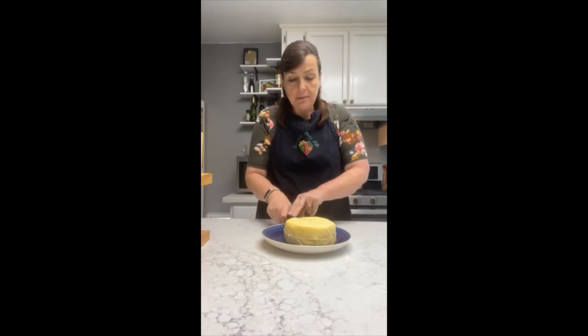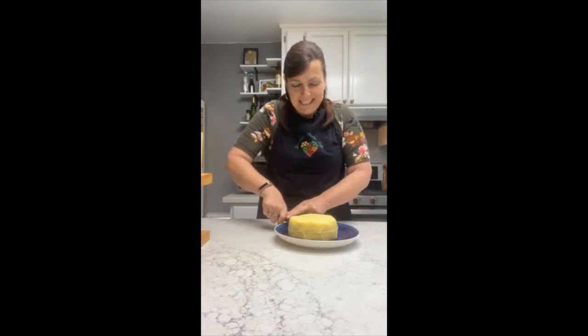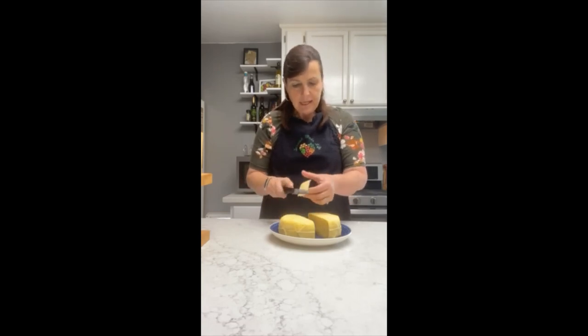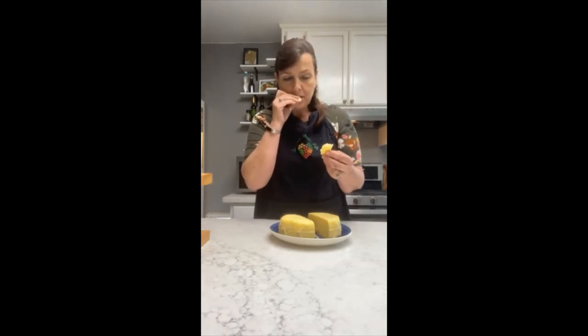We're going to go ahead and just cut this in half so you can see what the middle of it looks like. You're going to see some little holes in there — those are called mechanical holes, from some issues with the pressing, so I might've needed to press for just a hair longer. Sometimes they just kind of happen. Let's take a little taste of this. It should have a nice buttery taste. It cuts like butter — it's really a nice soft cheese. That's a beautiful cheese right there. It's really buttery, the texture is buttery, and it's got just a little teeny tiny bit of a tang.